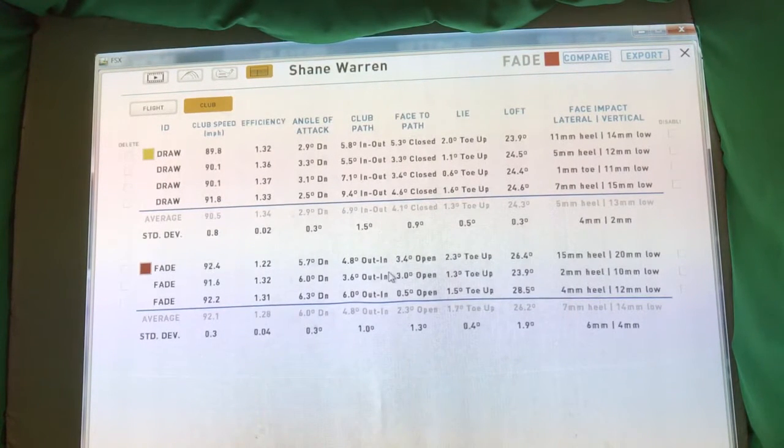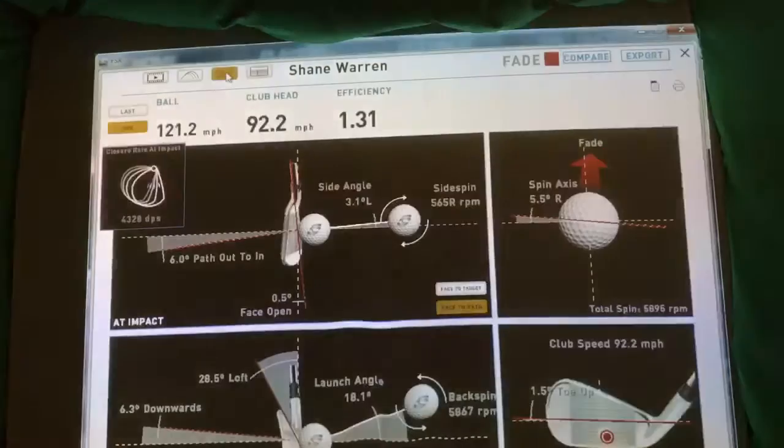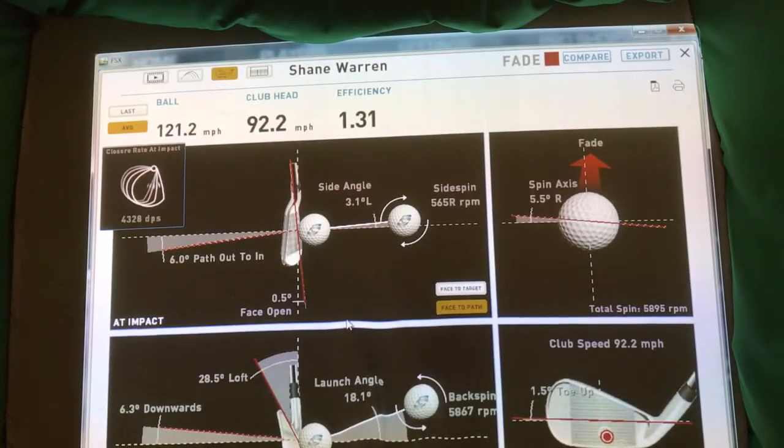Not quite as controlled with my fades as I am with my draws, but on average it's pretty good: 4.8° out-to-in and the face is then 2.3° open to that — so pretty much half. The shots have gone reasonably well where I wanted them to go.